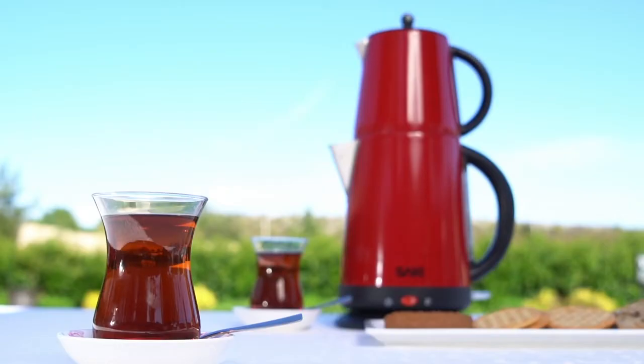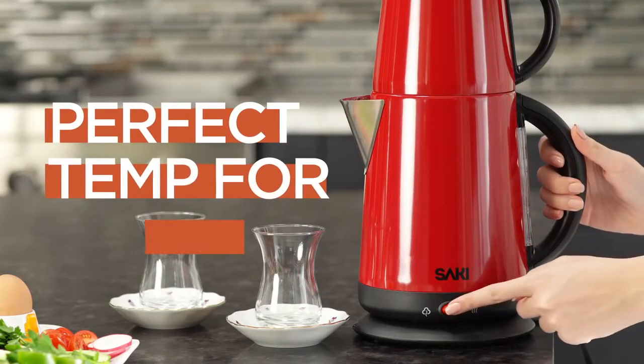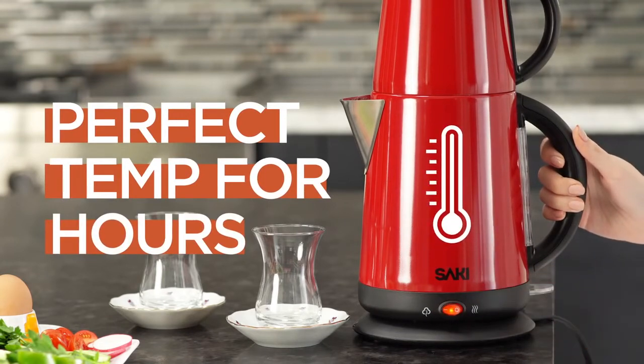I personally use the Saki Tea Maker. It is the best Turkish tea maker brand that you can find in the United States. With the keep warm function, your tea will stay at the perfect temperature for hours.